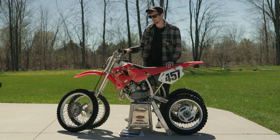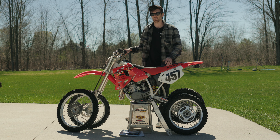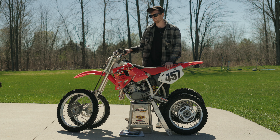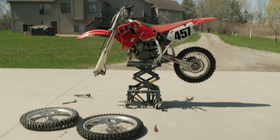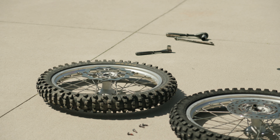I'll stop talking now and we'll get into tearing this apart. This isn't the greatest tutorial you'll ever find, but I gave you the information and it's pretty straightforward honestly. The hardest part is probably going to be bleeding the rear brake. So without further ado, let's get into it. I'm getting the front wheel off right now.